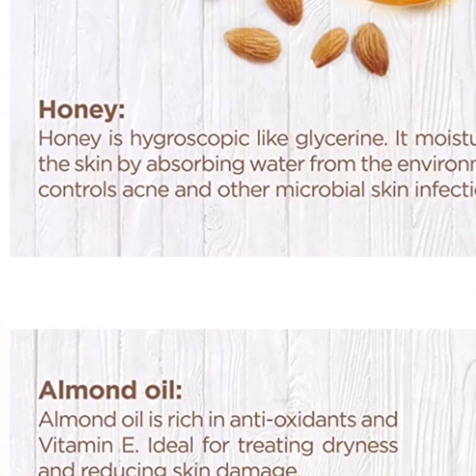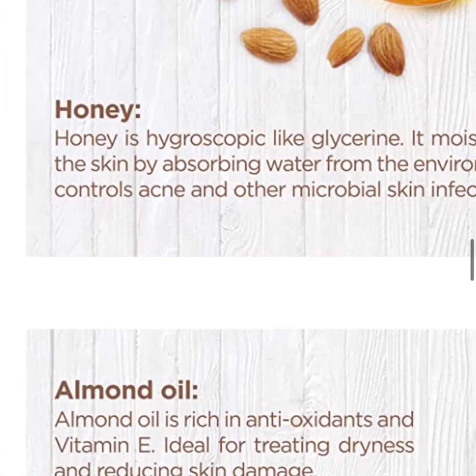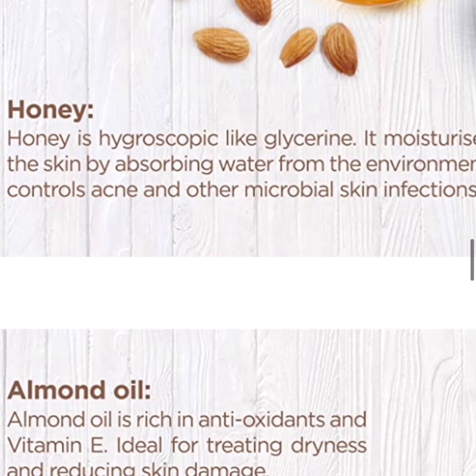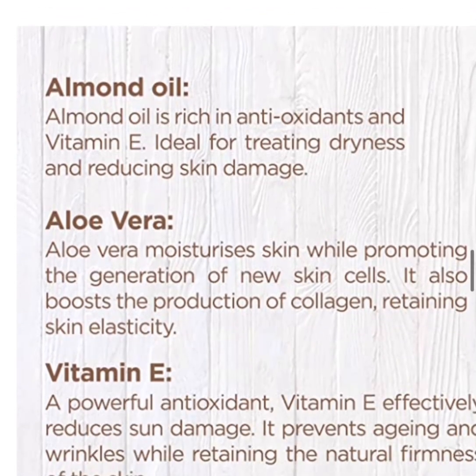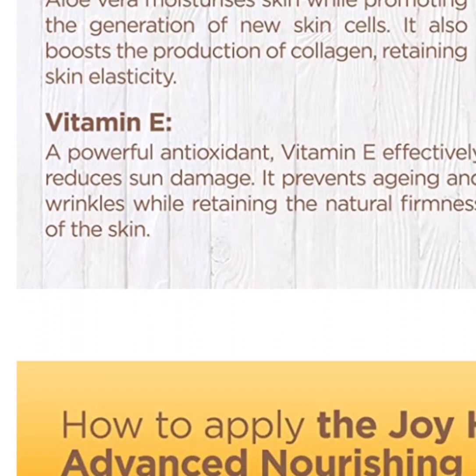Honey is hygroscopic, like glycerin, so it will not make your skin dry. It moisturizes the skin by absorbing water from the environment, making your skin plump. It also controls acne and other microbial skin infections — so for people who have pimples, this will really help. Almond oil is rich in antioxidants that help clear bacteria from the skin. Vitamin E is ideal for treating dryness and reducing skin damage.